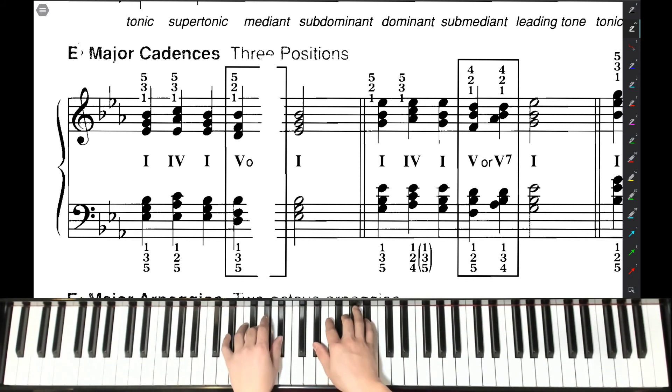So the whole thing sounds like this: I chord, four, one, five, one.